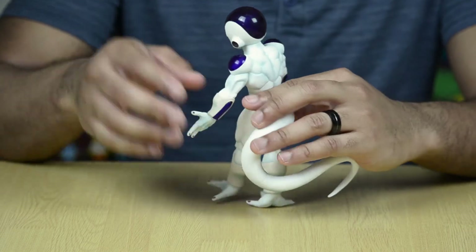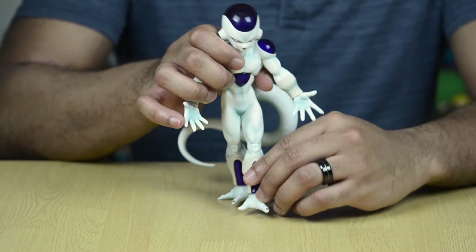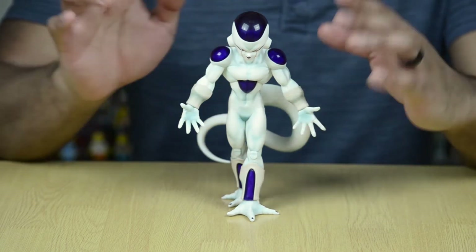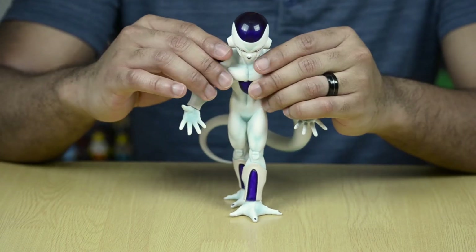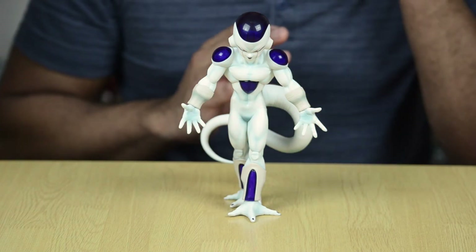It does the same thing on the back of his wrists and also on his legs. Now, because this is a statue, he is going to stay just like this. There is no articulation. You can't move him. This is the pose that he is going to be in all the time, no matter what.